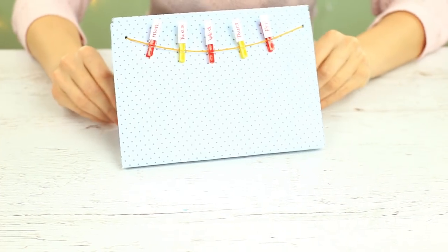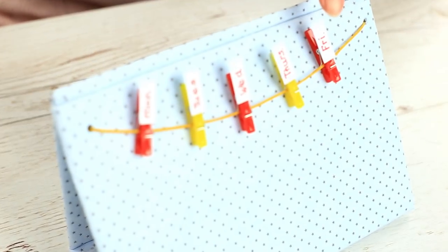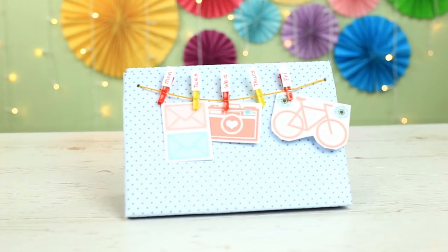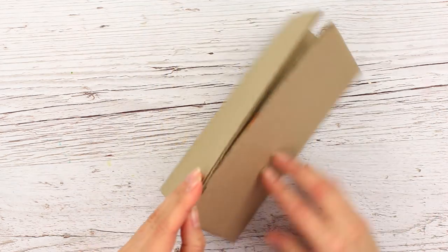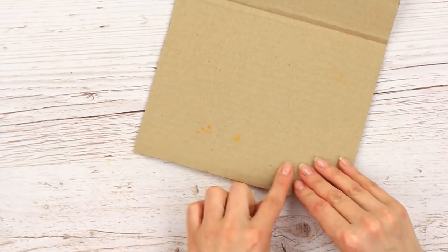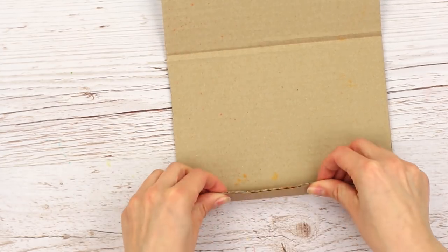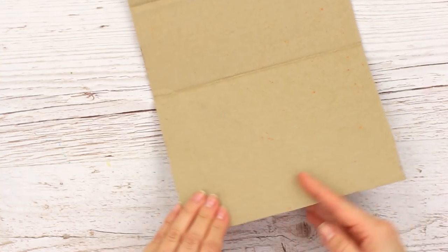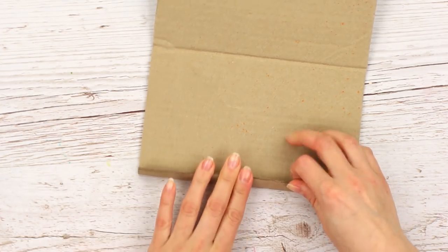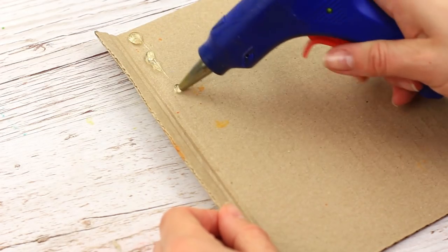You need to leave a note or reminder sometimes, but it seems there's no free space on the fridge. Make your personal daily log. We'll need a piece of thick cardboard. Fold it, then fold up each side, and hot glue the flaps.